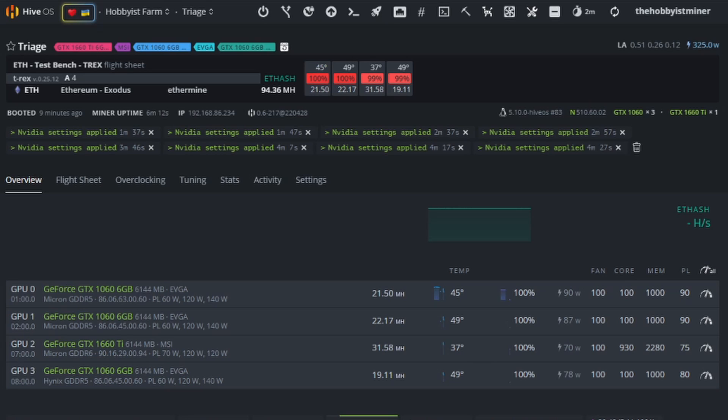For overclock settings, nothing too crazy. We have conservative settings for our two EVGA 1060s at the top — they're running Micron memory at 100 core, 1000 memory, 90 power limit. Our bottom 1060 is Hynix, so I did 100 core, 1000 memory, and 80 power limit. When I bumped up the power limit it got too warm, so I may go to 1200 memory — we'll see. On our 1660 Super, we're at 930 core, 2280 memory, and 71 to 75 power limit. Keep in mind that memory type is critical for overclock settings — what works for Micron or Hynix won't necessarily work for Samsung, as they're very picky. Keep an eye on that, especially if you're copying these settings.